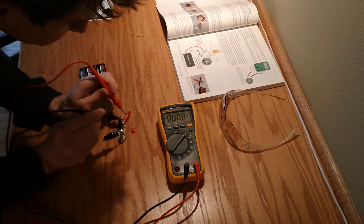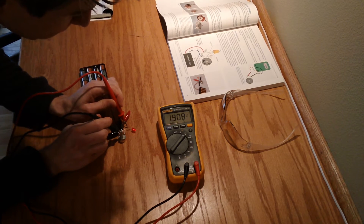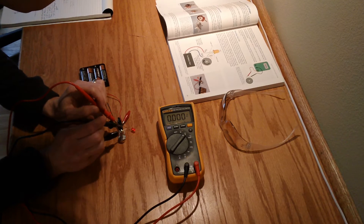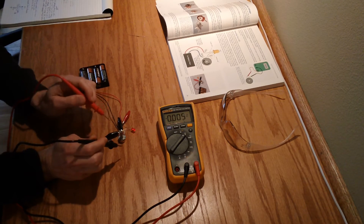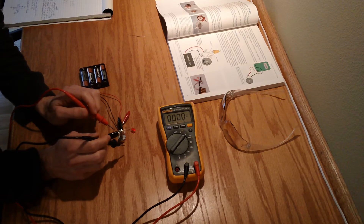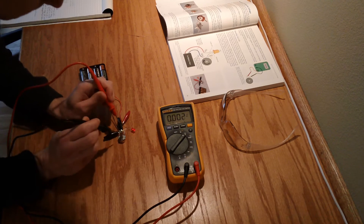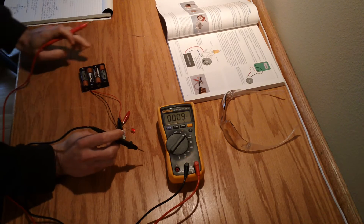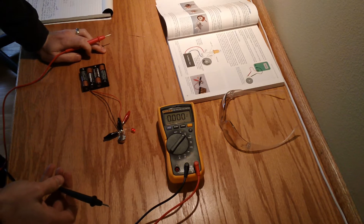If we touch the middle post of the potentiometer with the left side of the LED, we get a 1.9-volt drop across the LED, which should leave about 4.5 volts between the two posts on the potentiometer. This is a 2K linear potentiometer currently at maximum resistance. So the difference across it is 4.5 volts — 4.5 and 1.9 is about 6.4, so voltage checks out.